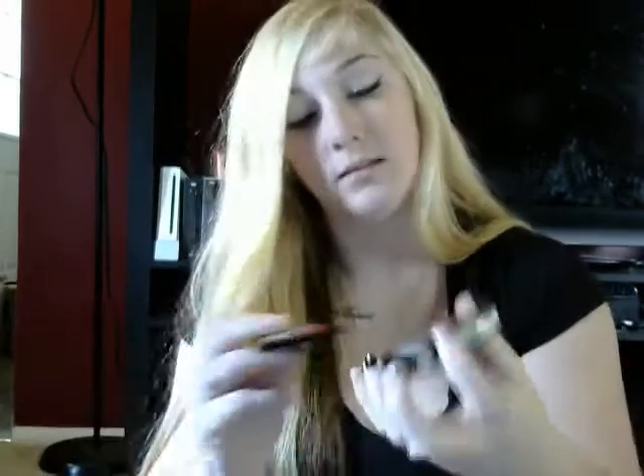Next we got a Captain America pin. It looks like it is Hail Hydra — let's take it out. It looks like that, it's a pretty little pin. I think it's an octopus but it's not. Very nice, very nice.